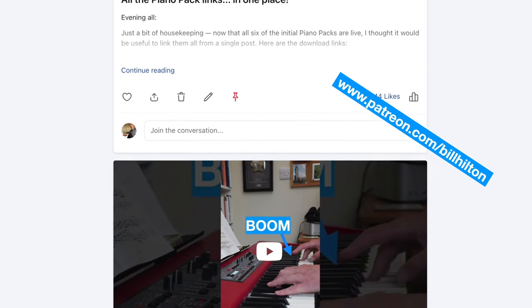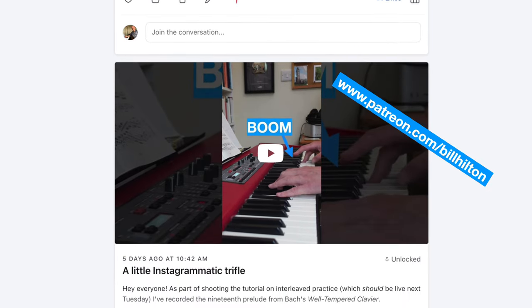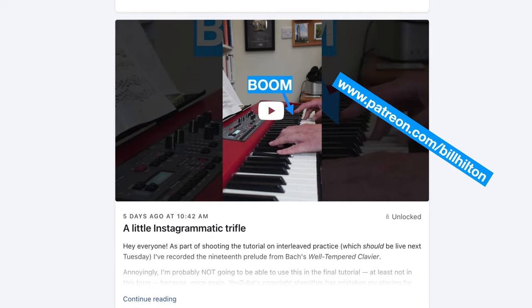I tested it early on — I recorded Prelude No. 19 from the Well-Tempered Clavier and posted it unlisted on YouTube and Instagram, thinking surely the algorithm would have moved on. But sure enough, within five minutes it had flagged it for copyright reasons. By the way, if you support me on Patreon at patreon.com/BillHilton, you can actually hear that performance of me playing the Bach, because I've got it there behind the wall, as it were.